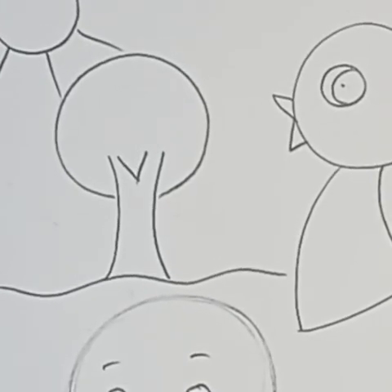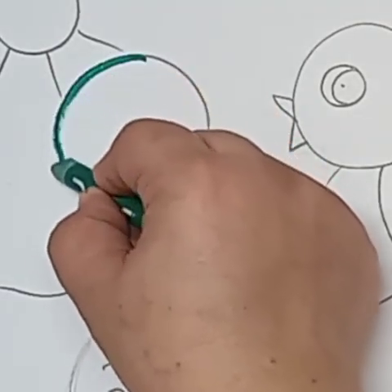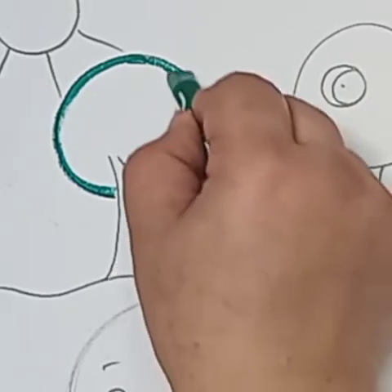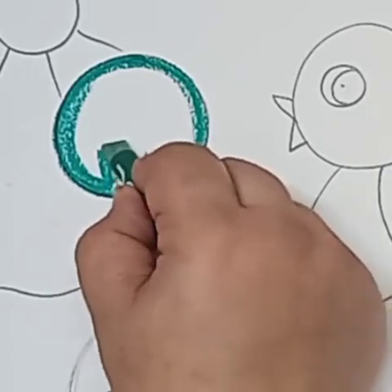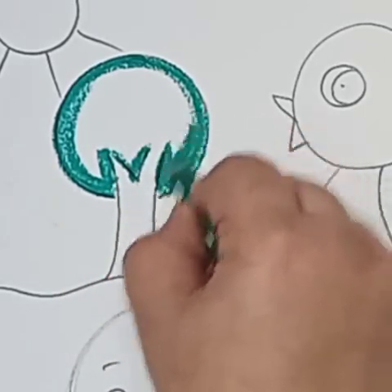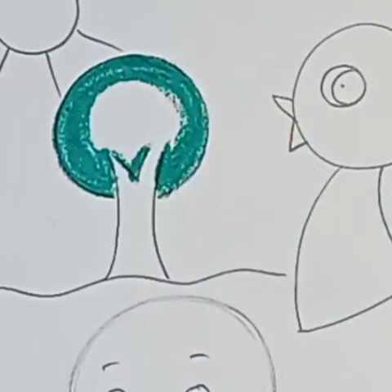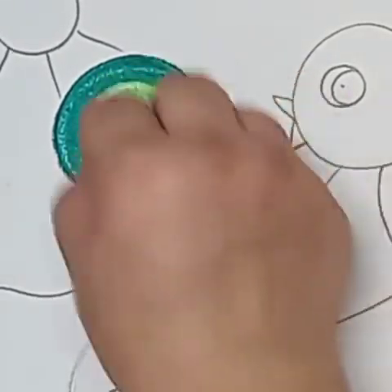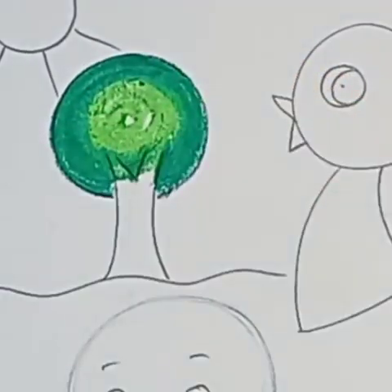I'll show you again: I will use dark green first, outline the tree, and color a small area on the outside, leaving the center part for light green — you can use both techniques. Now I will use light green in a circular motion, just overlapping the dark green.